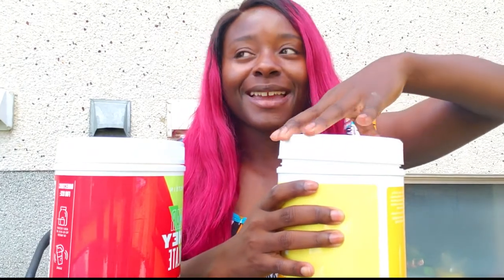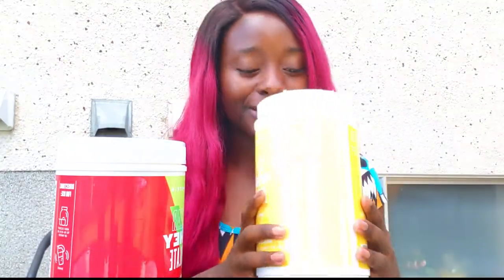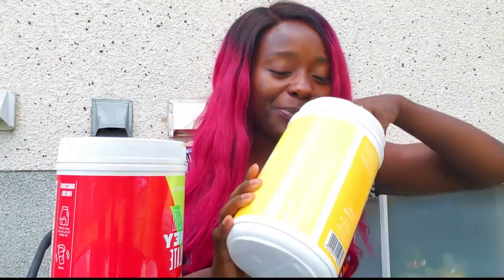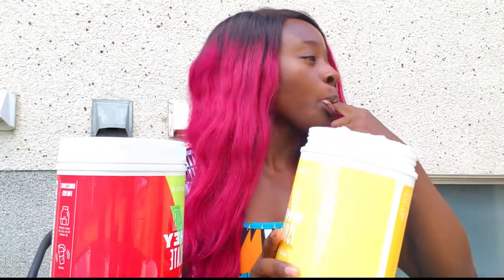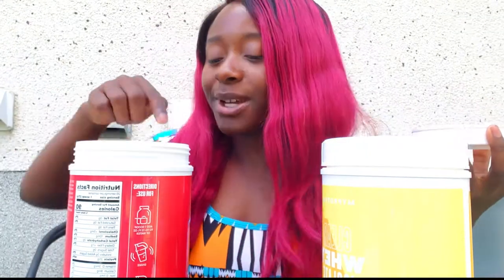I've opened up the containers and I'm going to tell you my first impressions in terms of smell, and I'm going to dip my finger in the powder because I'm a child. The lemonade one — it doesn't smell really like lemonade to be honest, it just kind of smells like powder. The scent isn't bad but I don't think lemonade when I smell it. The powder actually does taste like lemonade though — that's a big bonus, that's a good start.